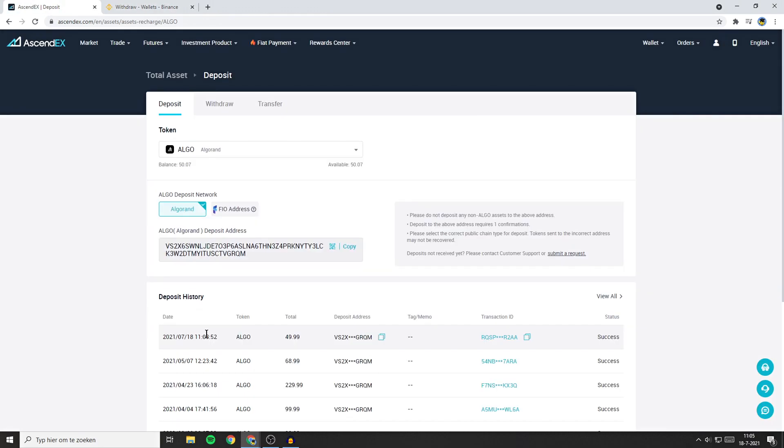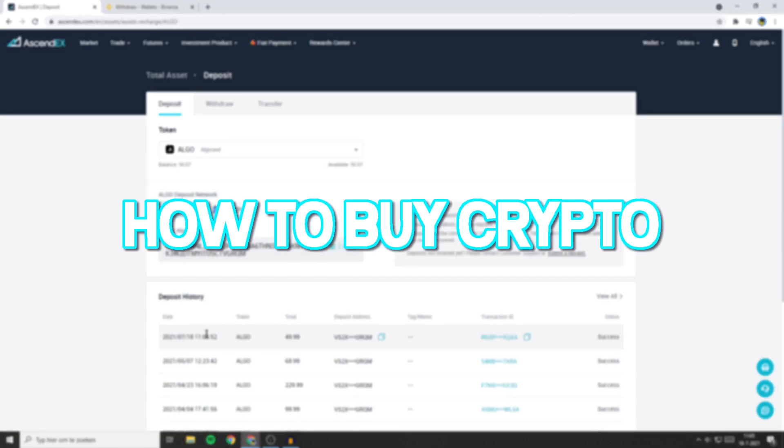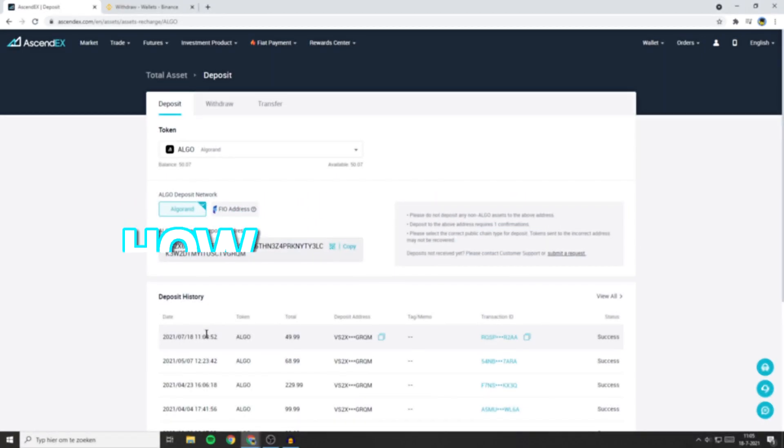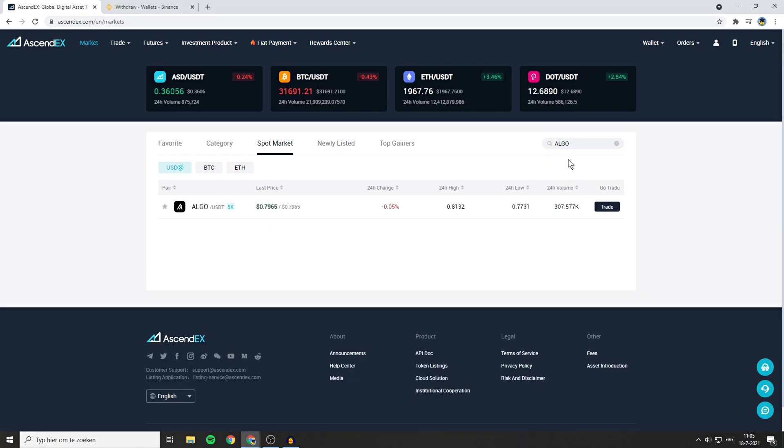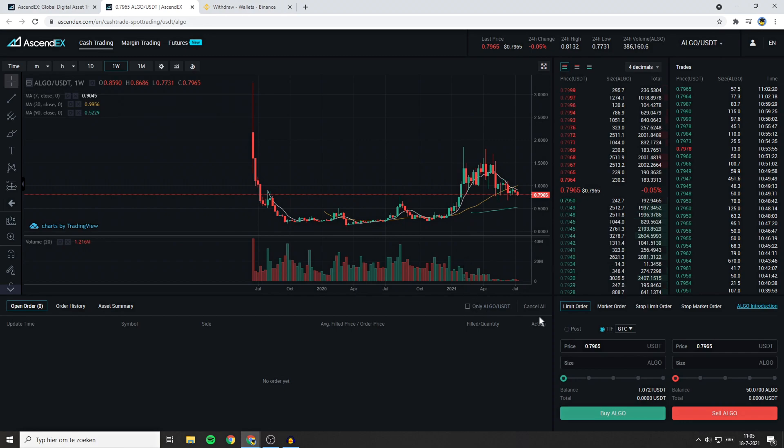Now that you've got your money — whether it's FIAT or crypto — I will show you how to buy cryptocurrencies on this exchange. The first thing you need to do is go over to market. Here, search for the coin or FIAT currency you just deposited. In my case this will be Algorand, and I will select the ALGO/USDT pair.